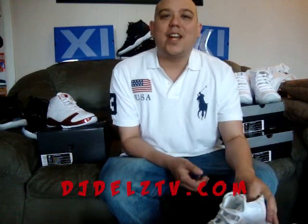What's good, back again — djdellstv.com, youtube.com/djdellstv.